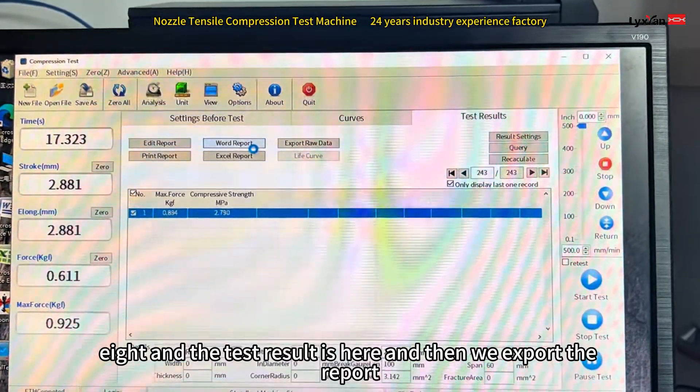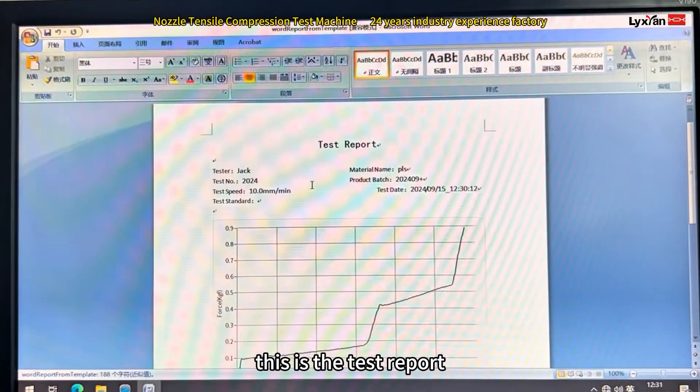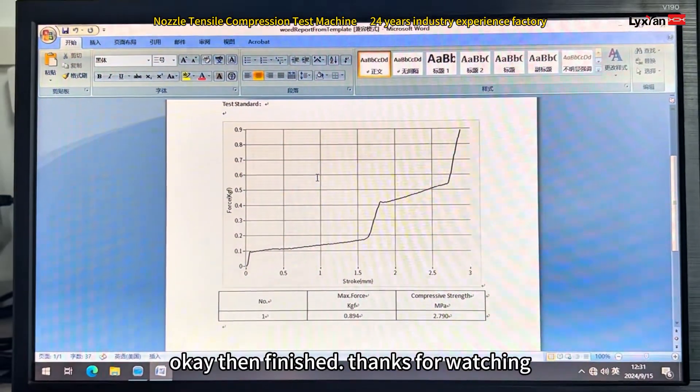Then we export the report. This is the test report. Finish. Thanks for watching.